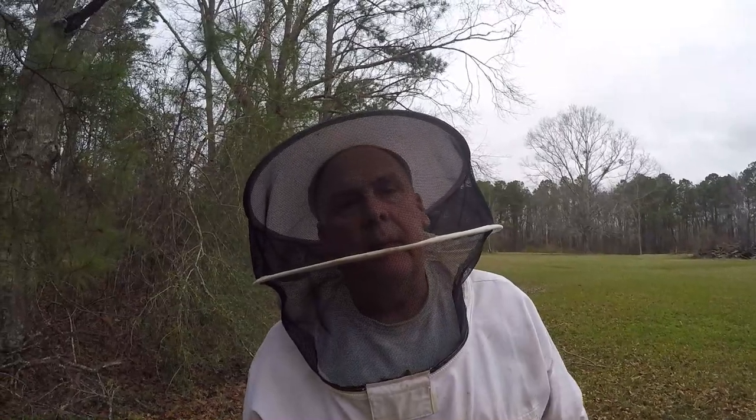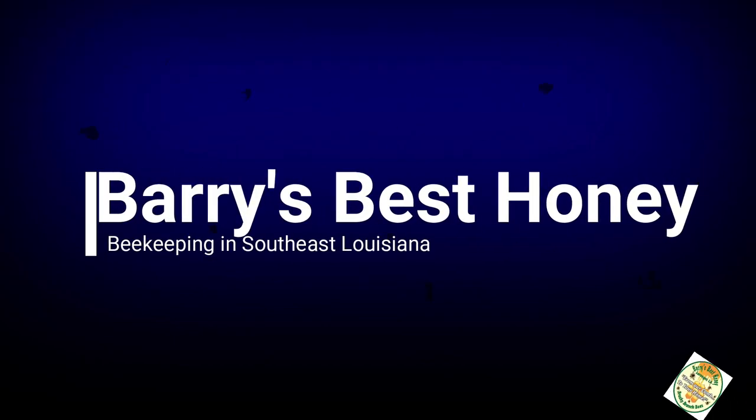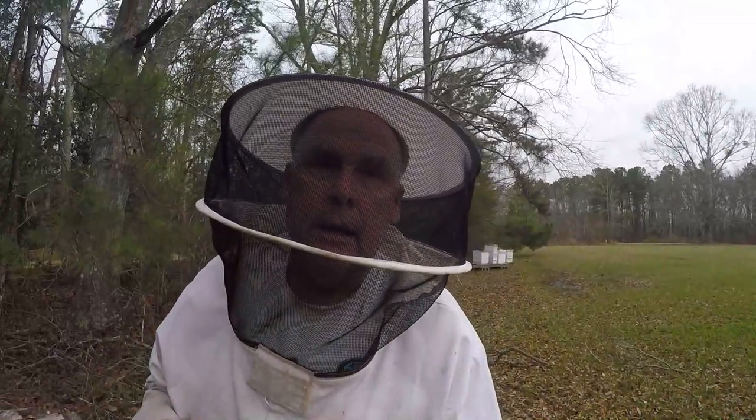Hey there folks, it's Perry's Best Honey, I'm Mike and I do bees. Welcome back to Southeast Louisiana. It is February 14th, Valentine's Day 2023, out here throwing some fondant on some hives.